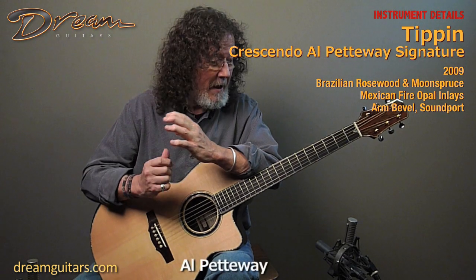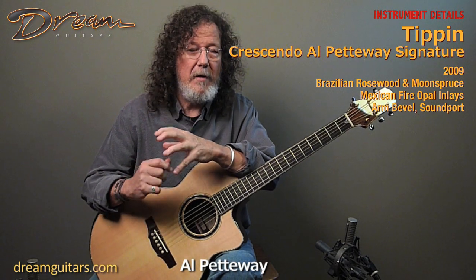Hey there, I'm Al Pettaway, and I'm here at Dream Guitars because I wanted to show you this — not only this beautiful Al Pettaway model guitar, this just happens to be what I'm using — but it's not what this lesson is about.